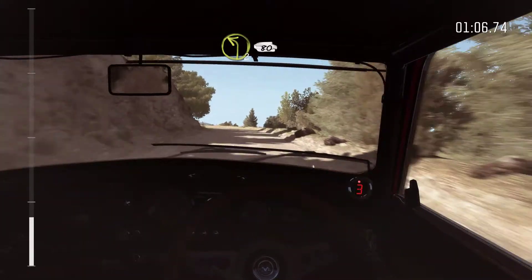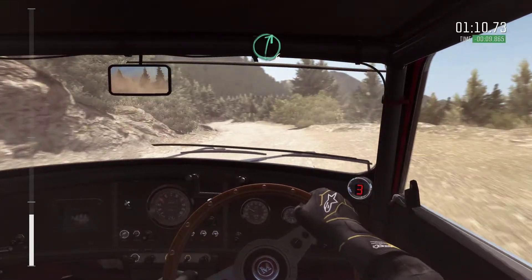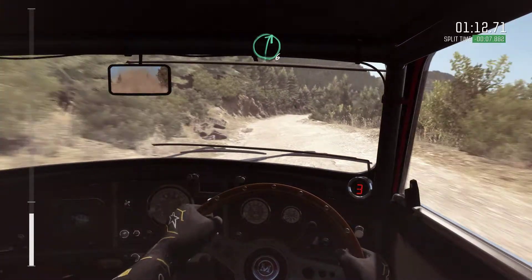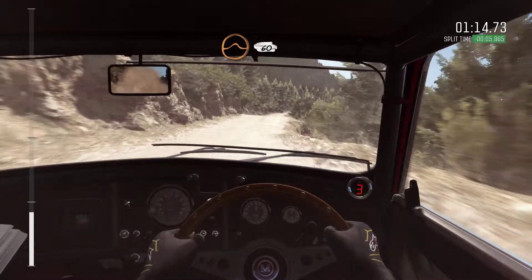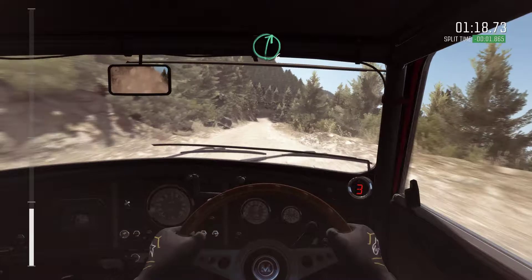Left 2 continues for 80, past lay-by. Into right 6. Into crest jump, maybe 60. Keep left over crest, keep left over crest. Right 6 long, into left 6.